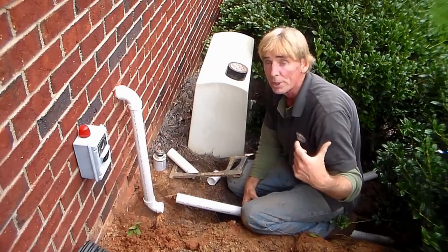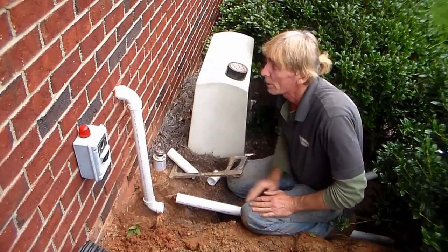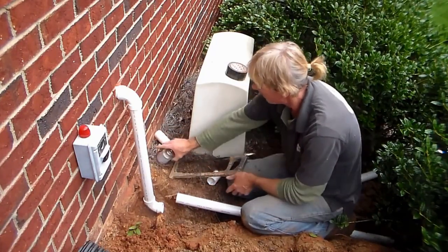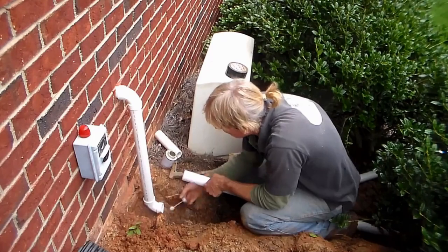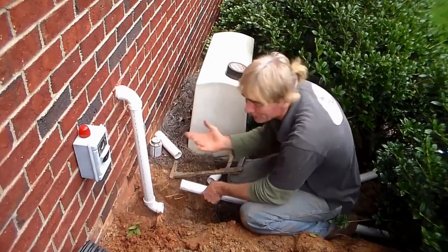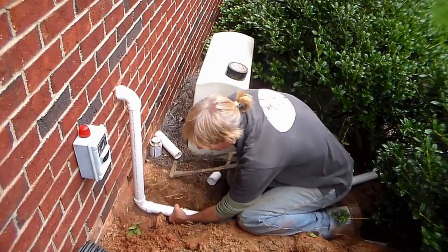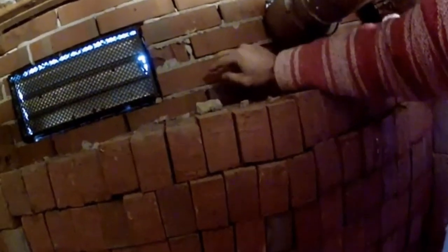Now we can glue this together and send it right out to the downspout drain, where it ties in with a four-inch T. Remember there are two sump pumps on this side of the crawl space, so this side is done. Always try to keep your glue on level ground — and I laugh at that because of course it's not level ground — but it's easy for it to spill. Push your pipe together, hold it, take the tension off, and this pipe is ready to go.